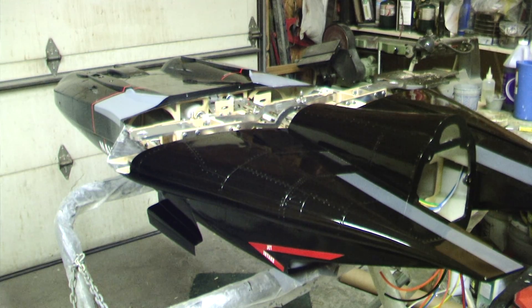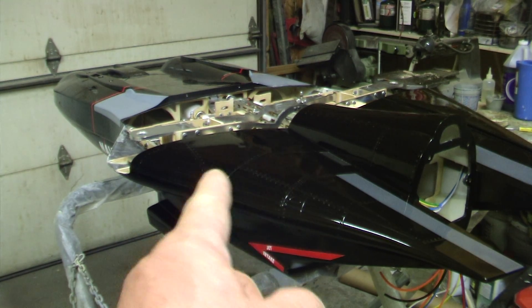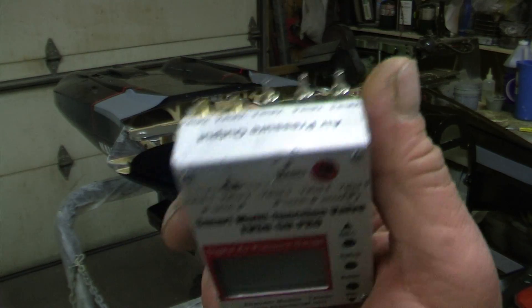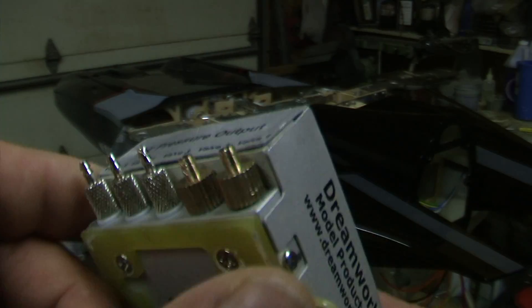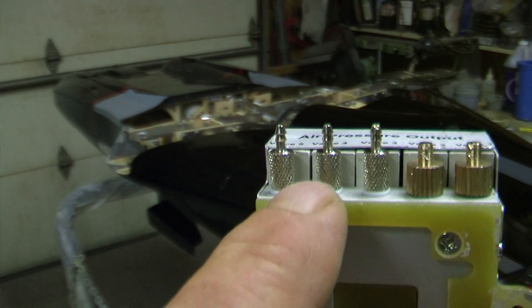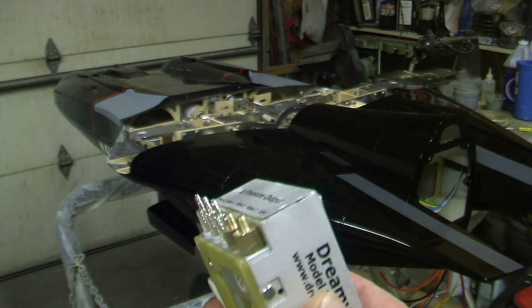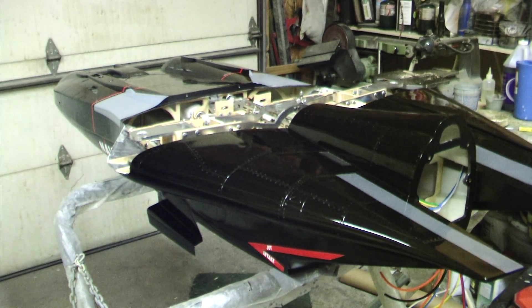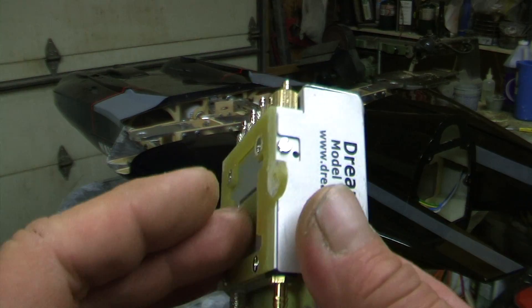Hello everybody, welcome back to the shop for a preview of our next season build, the F-14 Tomcat. I have to see if I fixed my valve. This was brand new and when I crashed I busted off two of these nipples. I couldn't get any more nipples that would fit, so it's just been sitting in the drawer. Now I got this Tomcat and everything's four millimeter line on the gear - big airline. It came with two of these fittings, and I thought if I could get them in that valve it would fix it.